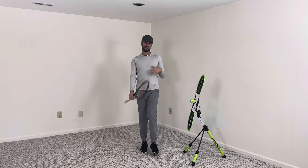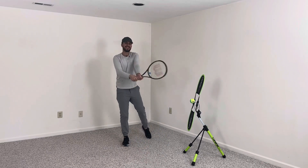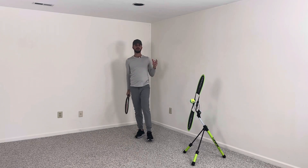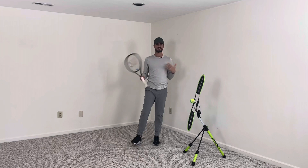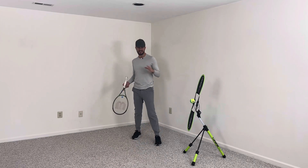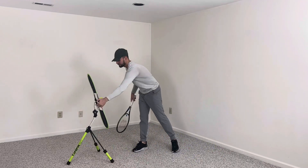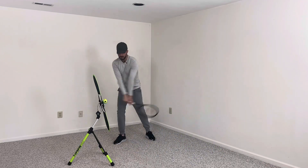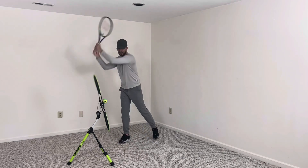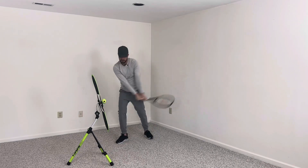For the two-handed backhand, if you ever have a bad two-hander where you come around and just can't get a consistent swing, instead of thinking 'elbow,' think 'elbows.' Think of it more like golf — you're Tiger Woods, you're going to hold your finish. When you finish the two-handed backhand, I want you to think: both of my elbows are pointing up.